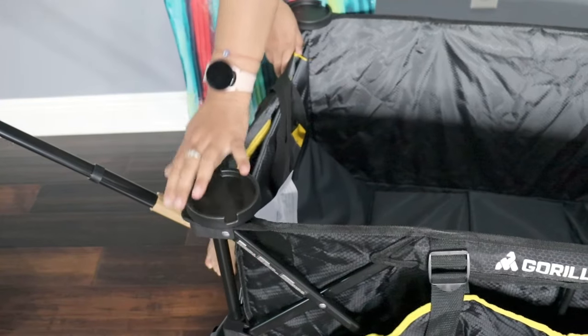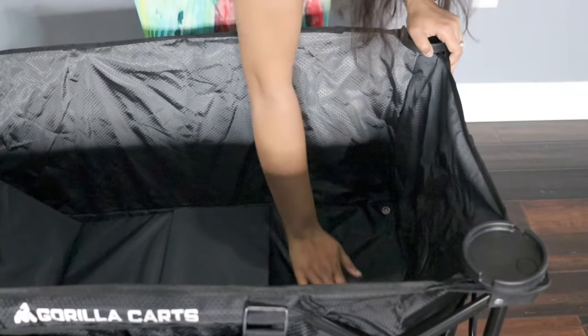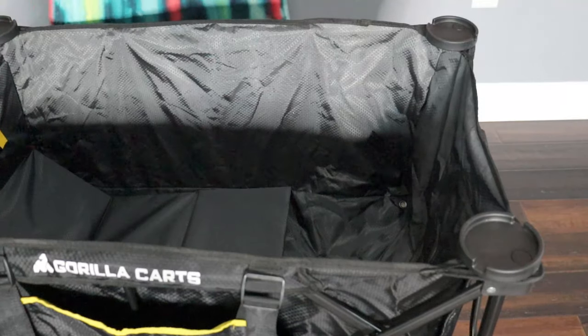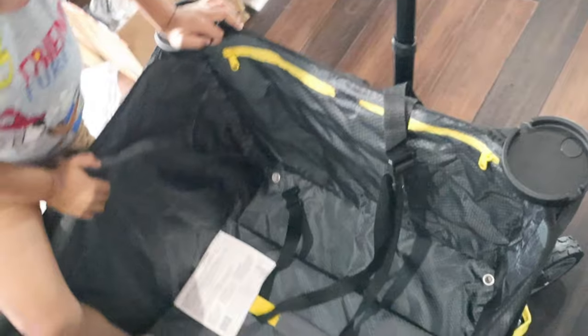Yeah, here you can put your baby. It's really sturdy and the holes are also pretty good quality. Inside you can see it's higher — he just pulls it under.